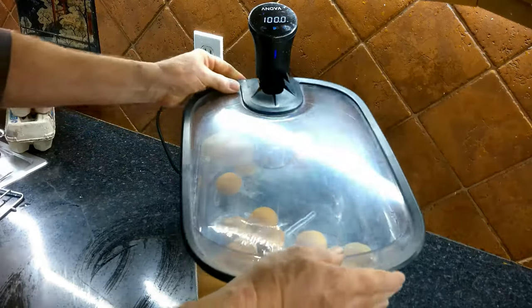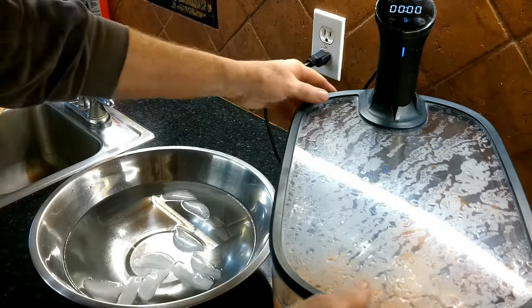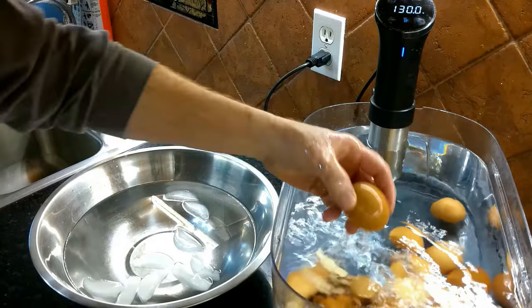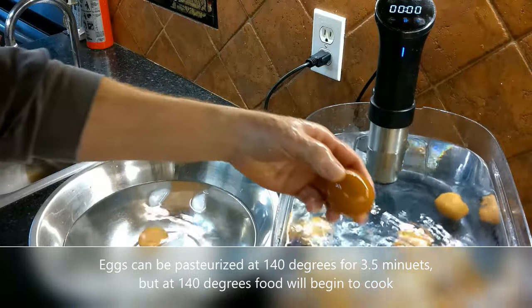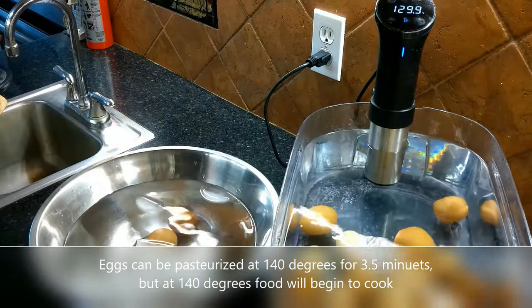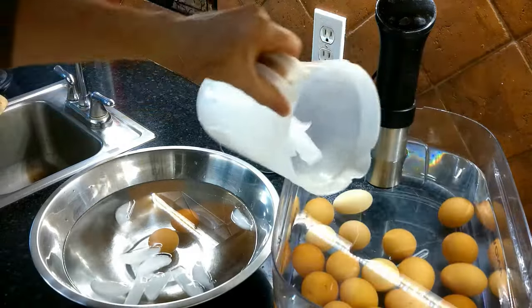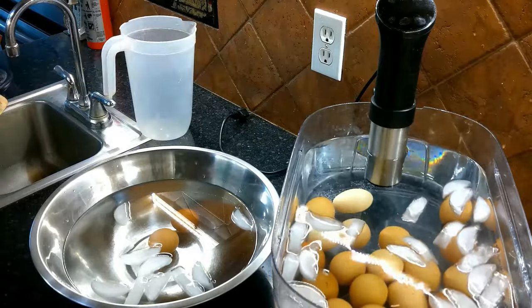I'm going to go ahead and cover this up so it doesn't lose any heat. We are at zero time and we're still at 130 degrees. We're going to knock off some of the condensation on this lid and remove it. We've got some chilled water here to put the eggs into just to cool them off. If the water is a little too hot, we can turn this off and remove some of the hot water, then add some ice cubes to cool things down so it doesn't burn your hands.